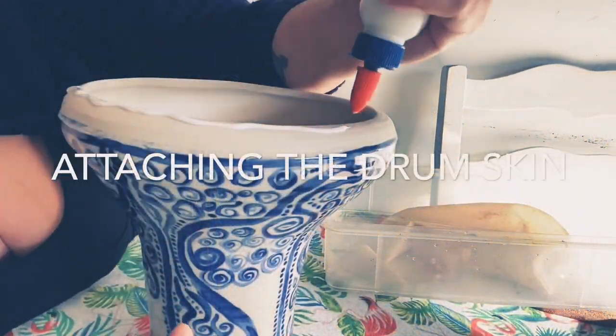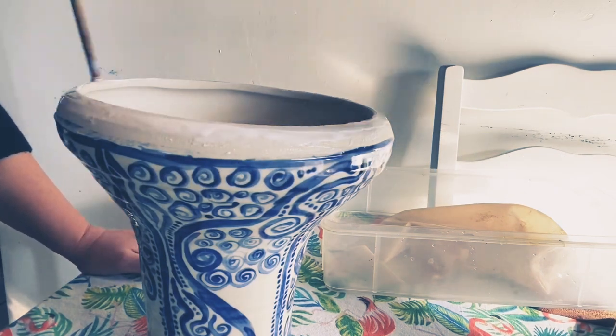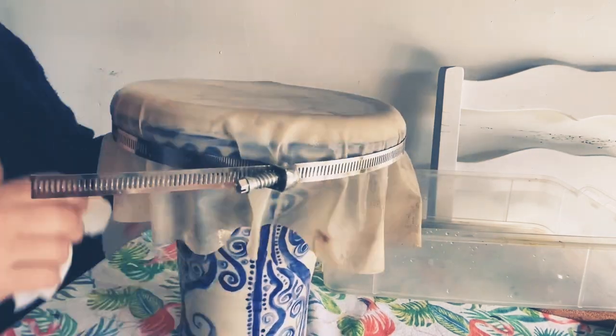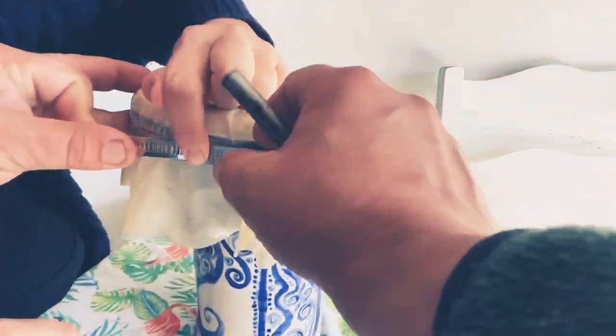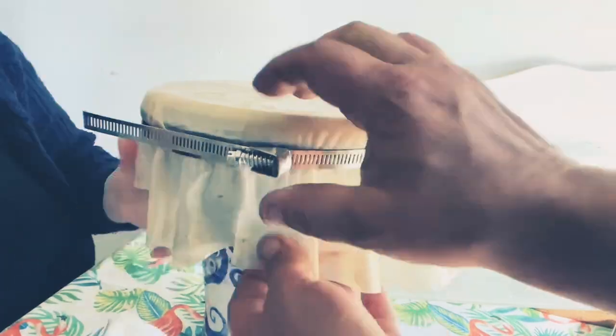I purchased a goat skin drum head online. I got one much larger than I needed because I'm a novice. I also purchased a large metal plumbing or duct clamp, which was also bigger than I needed. By this time my From Mud to Music book arrived, and I followed the instructions.